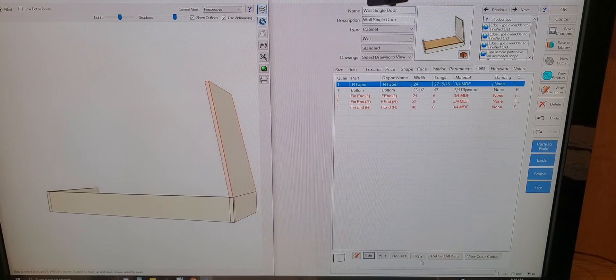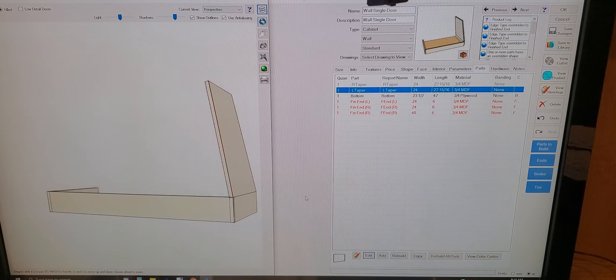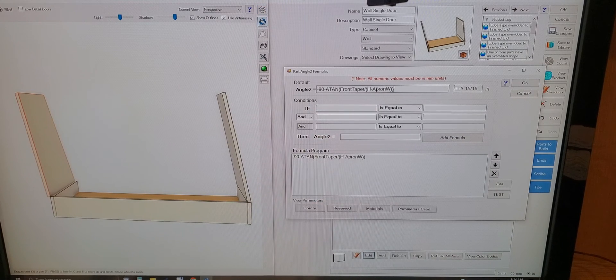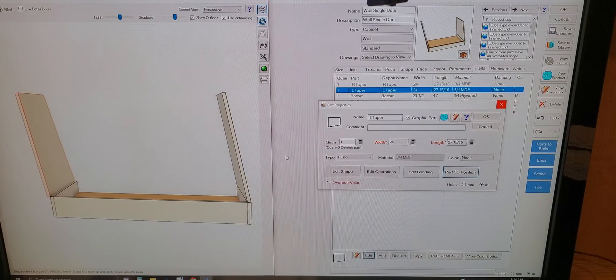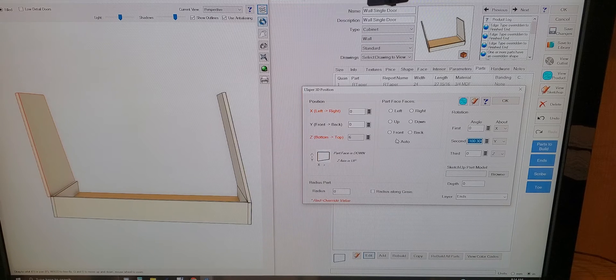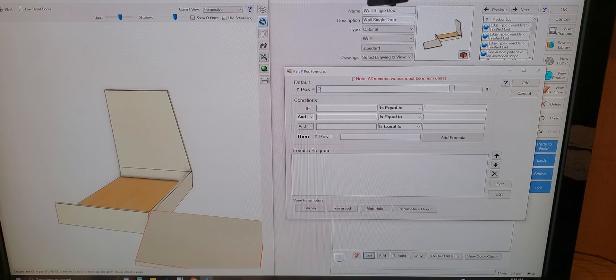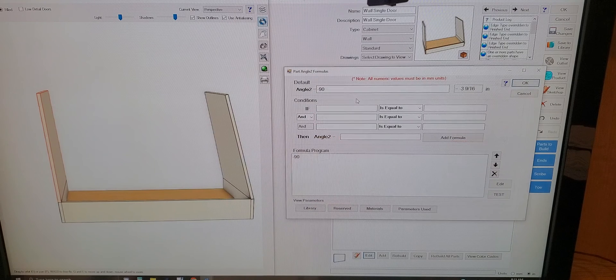I'm going to copy this part and edit it — this one's going to become our 'l_taper'. Go back to the part 3D position, left to right I'm going to set this at zero. I'm going to cut this and set this at zero. So we need to spin this part around. In Z, spin this around 180, and our front to back is going to be 'part_width'. It should be minus 90. So that means I should be able to drop that formula back in there.